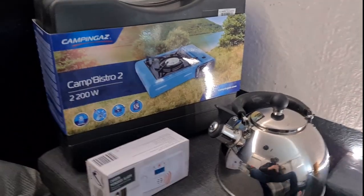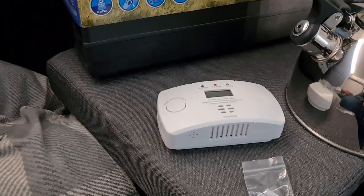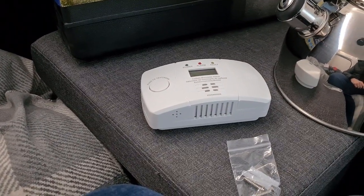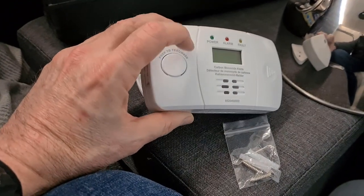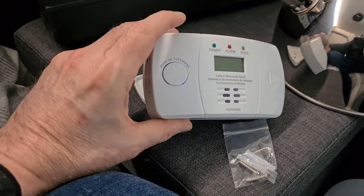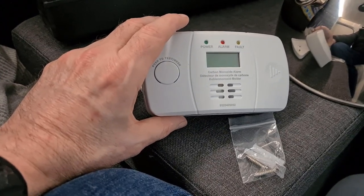So let's go ahead and get these set up and test them out. Okay, the carbon monoxide detector — is it working? Let's see. Yep, seems to be working. So, all in order there.